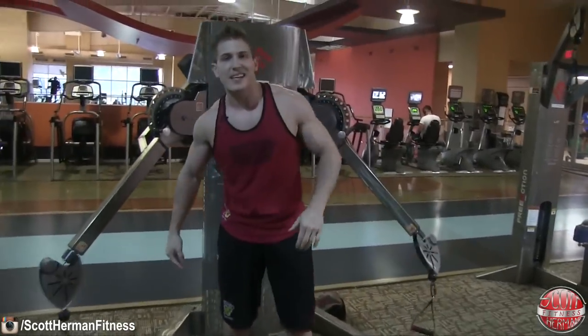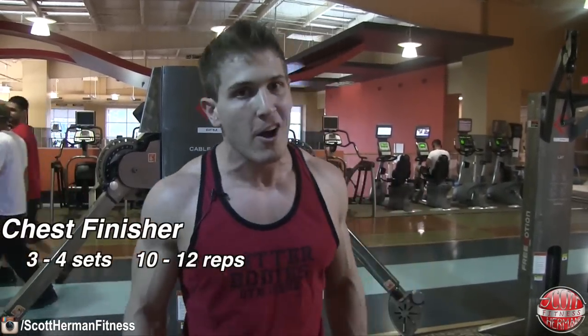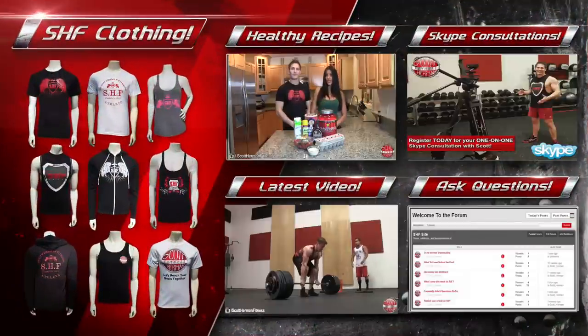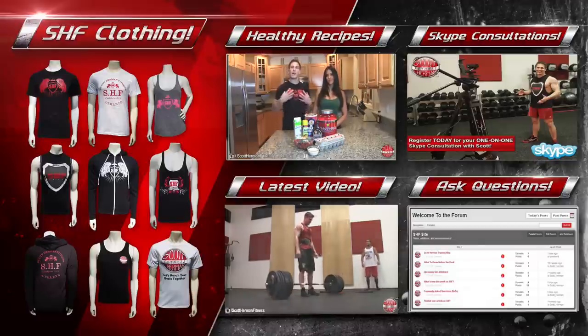So there you have it — if you're looking for an amazing finisher to really finish off your chest, you can do all three versions, pick one, or superset them together. Whatever destroys your chest the most. Typically I do three or four sets of 10 to 12 repetitions per set. Hope you guys enjoyed that — if you like making natty gains and pushing yourself in the gym, join the natty nation over at muscularstrength.com.